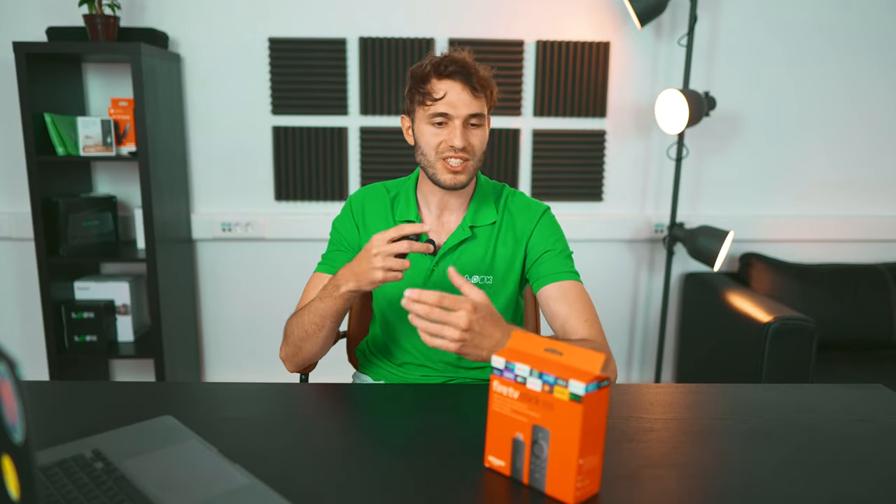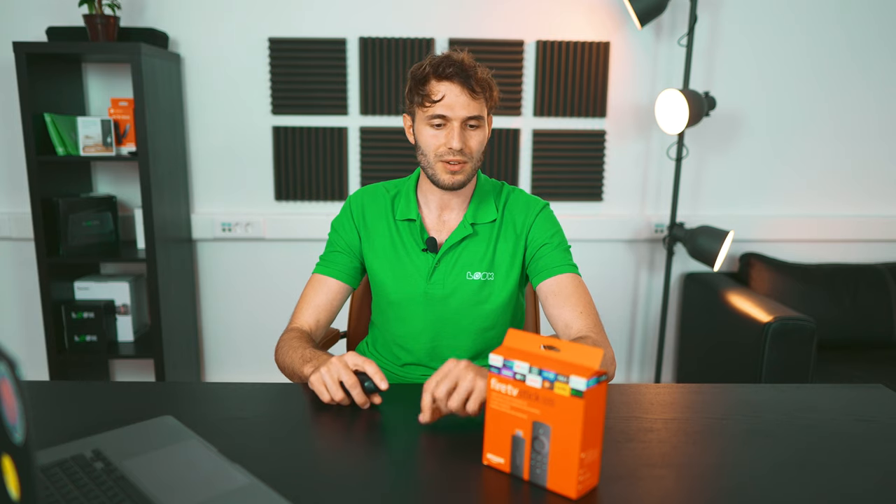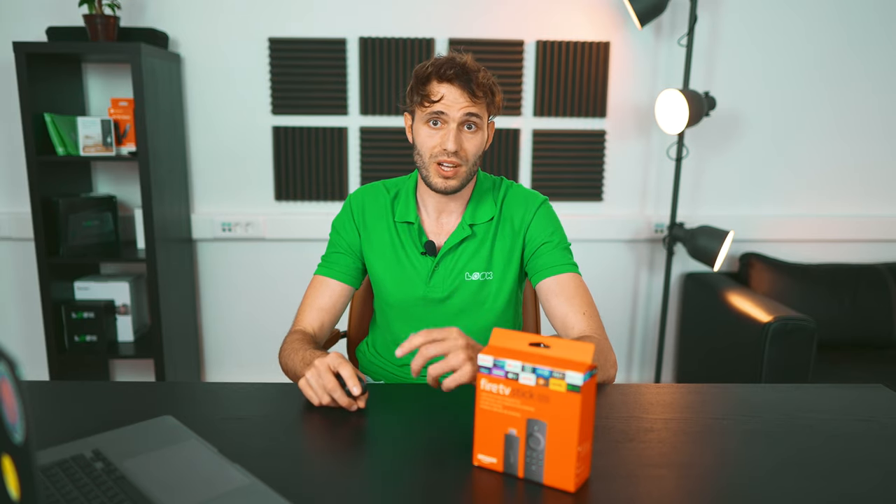In fact, the box and its design do not differ in any way from the previous version except for the addition of a small 'lite' badge on it. The device itself has support for full HD resolution, Wi-Fi fifth generation, and support for Alexa voice remote — those marked as 'lite'. There's a quad-core 1.7 GHz processor on board with 1 GB of RAM and only 8 GB of storage.